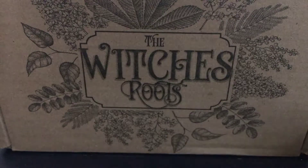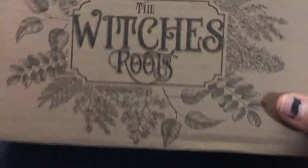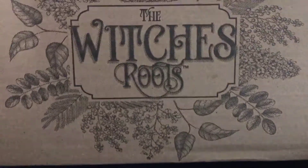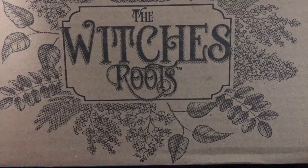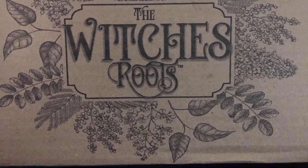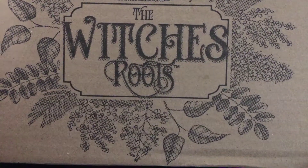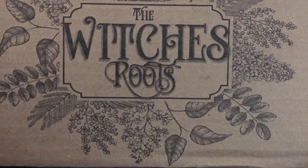They have three different boxes. This one right here is $29 a month total — it's $24 with $5 shipping, and that's within the continental United States, so I don't know what it is everywhere else. They also have a Witches Moon box and a Witches Bounty box.